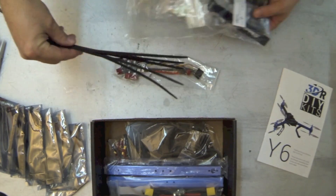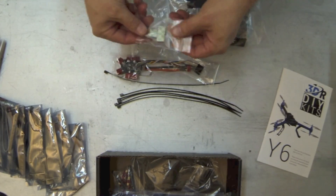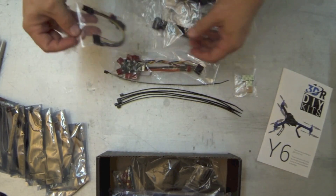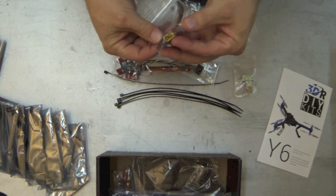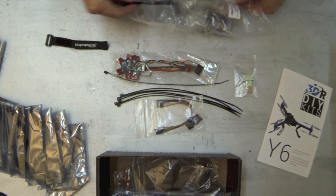You've got some zip ties for securing the ESCs, some sticky-back pads to mount your APM, and additional cabling to connect your APM to your receiver, as well as an XT60 to Dean's connector converter.